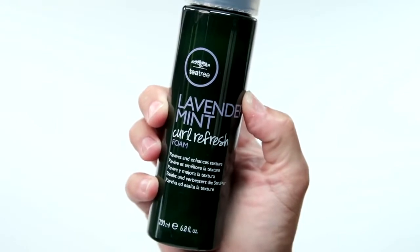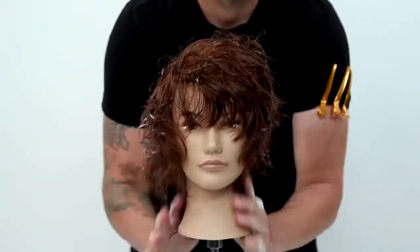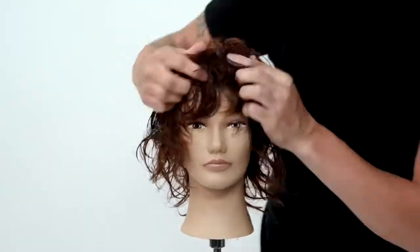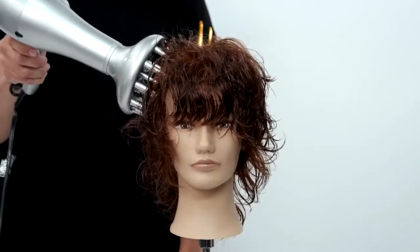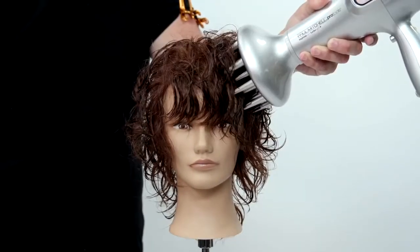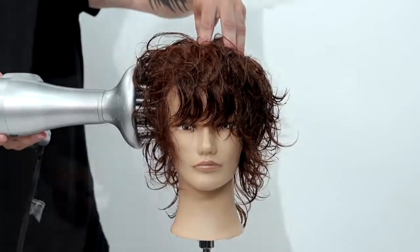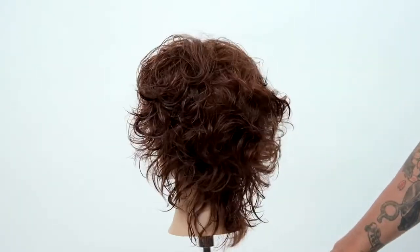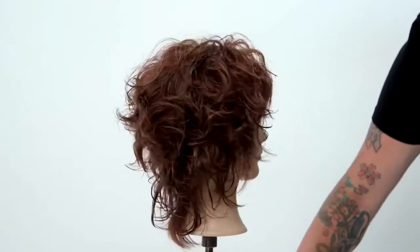Now I'm going to go in with the Tea Tree Lavender Mint Curl Refresh — it's such a light foam, which I really love. I put that throughout the hair to really activate some of that curl, and then finish it off with the Paul Mitchell Express Ion Turbo Light Plus blow dryer to diffuse the hair all the way around until it's 100% dry before putting my hands in it — we don't want to create any frizz. Then I just style it up with my fingers a little bit. You can see the end result — all the texture, the shape of the haircut is awesome.